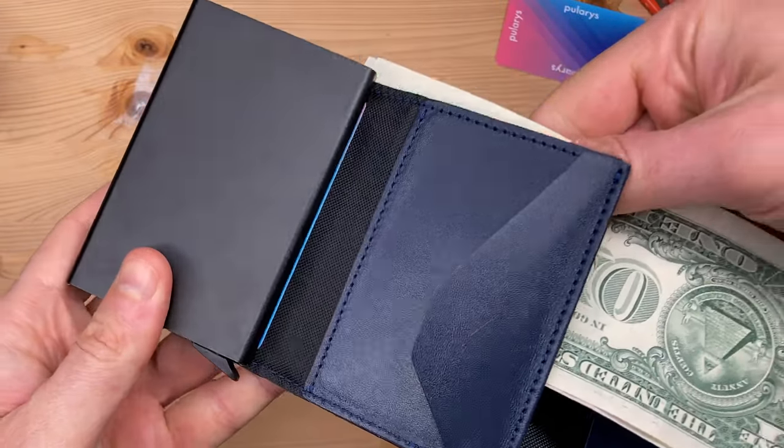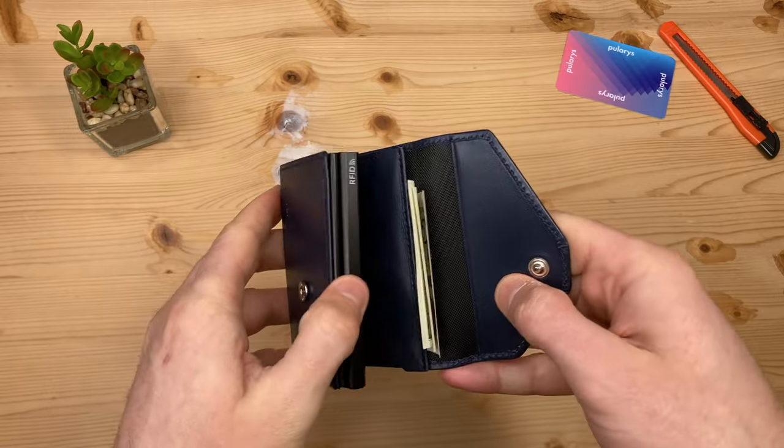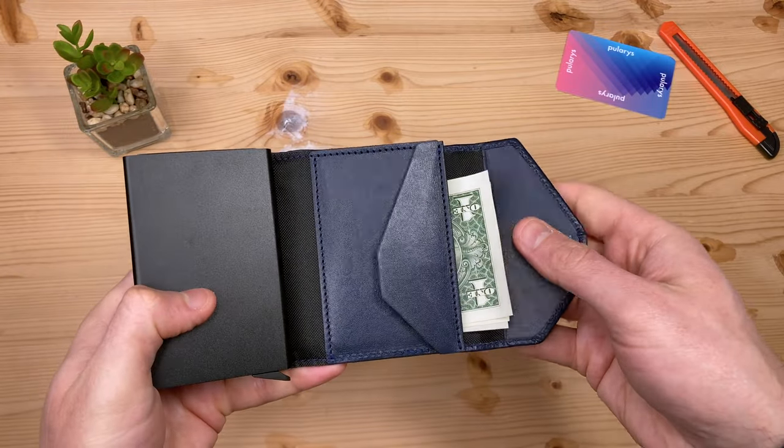US sized cash bills go here, and cash is easy to access when you open the wallet — just pull from over here.